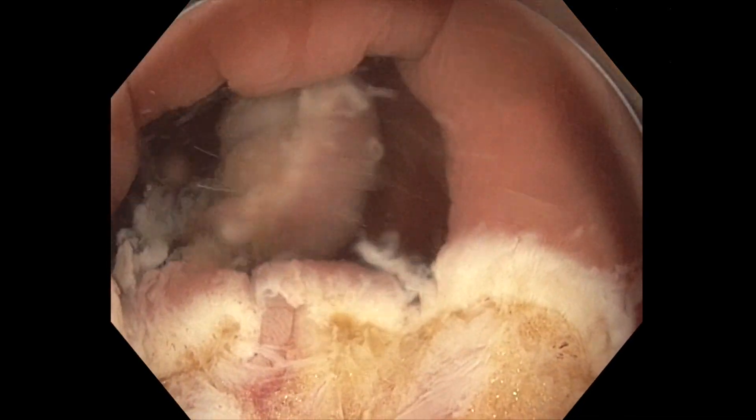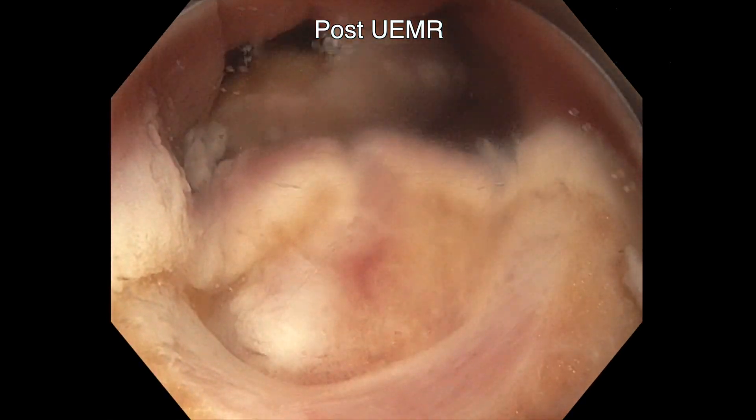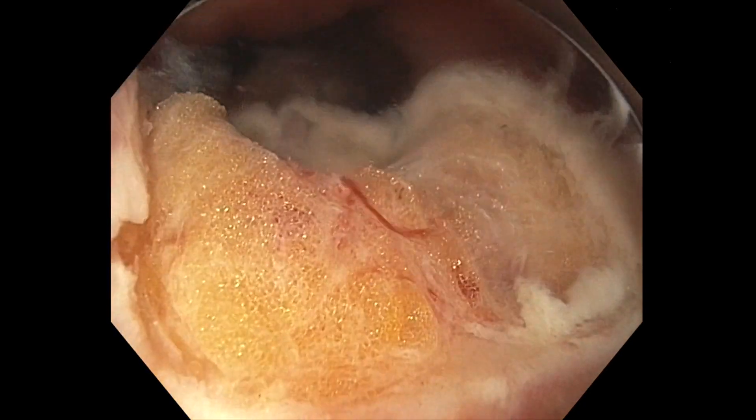In this case, an en-bloc resection was possible. Note the high fat content of the IC valve.